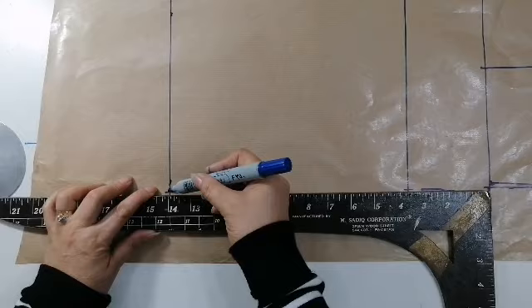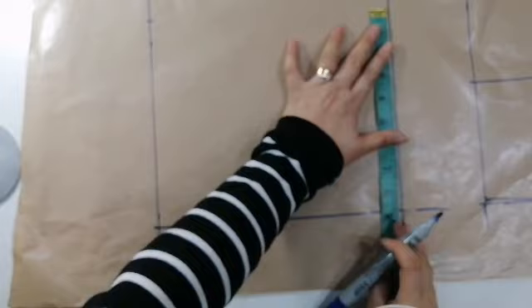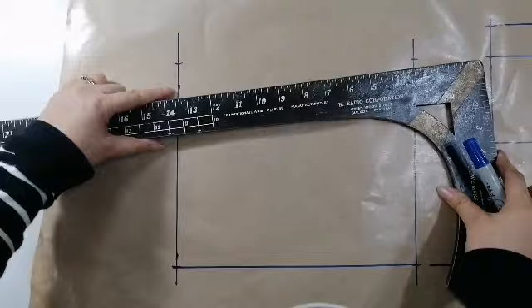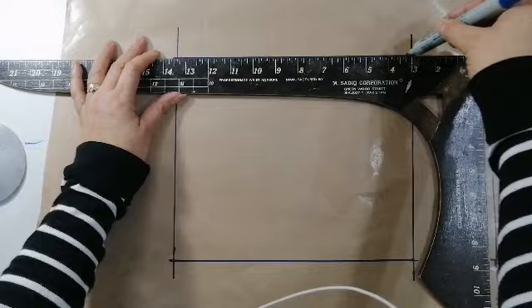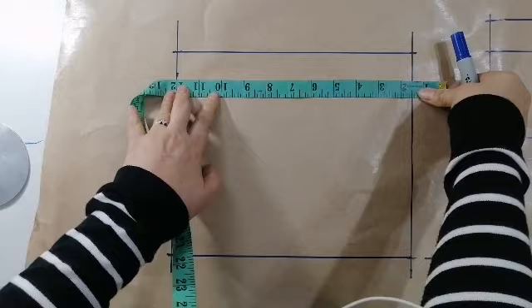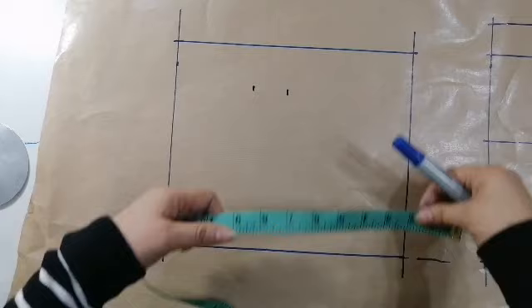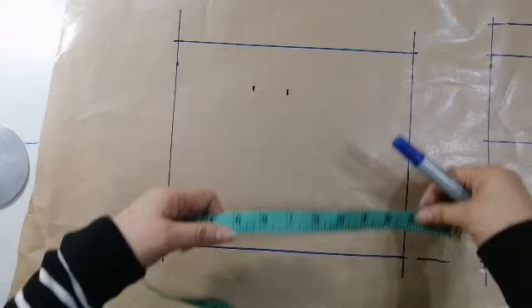Pwede mapabasihan tayo ng sukat na. So, ang 1/4 ng hips ay 35 — 8 and 3/4. Puguhit ulit natin. Ayan. So, as usual, kukuli na natin yung iba — minus natin yung 1 and 1/2 sa kanyang sukat niya. Ayan — 1 and 1/4. So, 7 ang hip line. 7 and then 8 and 1/2 ang cross line niya. Pareho din doon sa ano. May maiiba lang dyan.